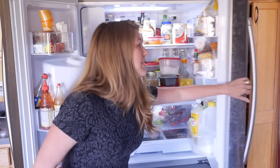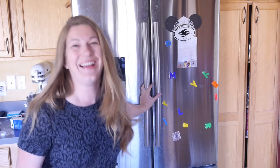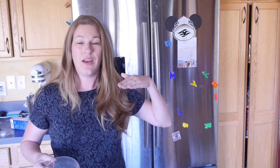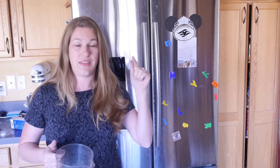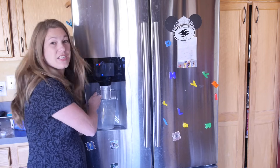Now what we need to do is run water through the filter to clear out the old water that's in the lines and to activate the new filter, and you do that just by doing this.